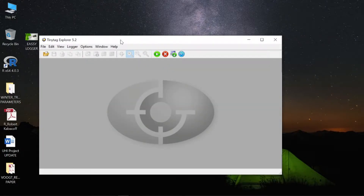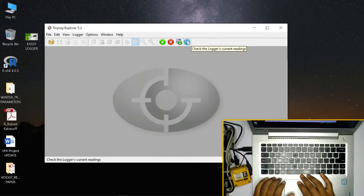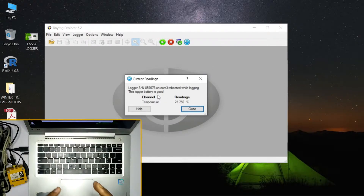The software interface shows the file option, basic option, folder option, and main function. Here is the current measurement. The device install, log, and download options are available. We can see the current status, battery charge, and device status.